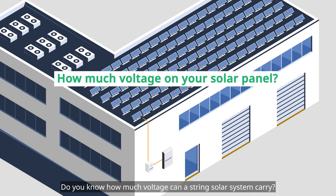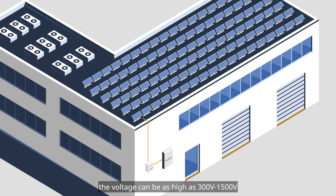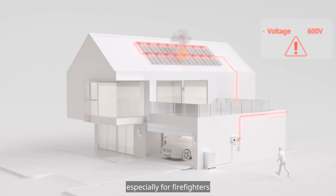Do you know how much voltage a string solar system can carry? While the voltage of individual modules is not that high, when many modules are connected in series the voltage can be as high as 300V to 1500V. In the event of a fire, such high DC voltages can be very dangerous for anyone nearby, especially for firefighters.